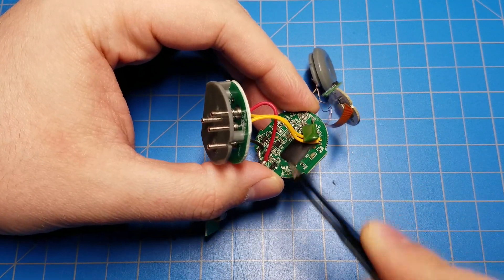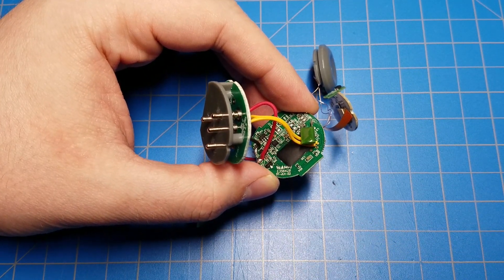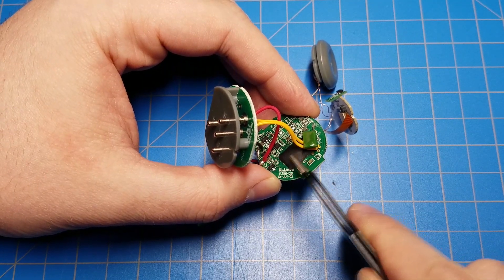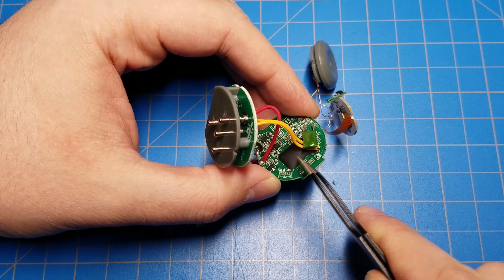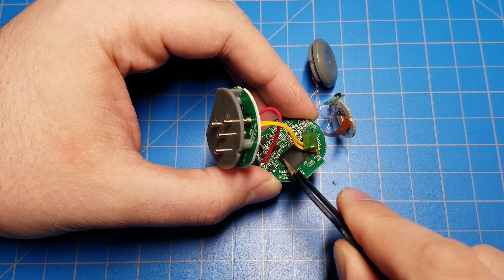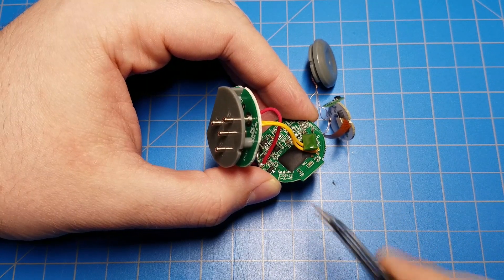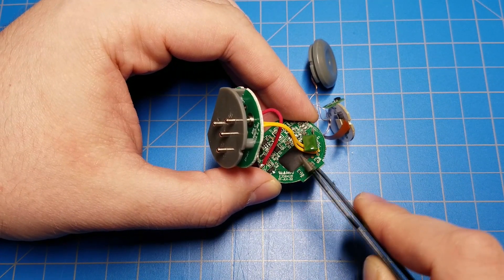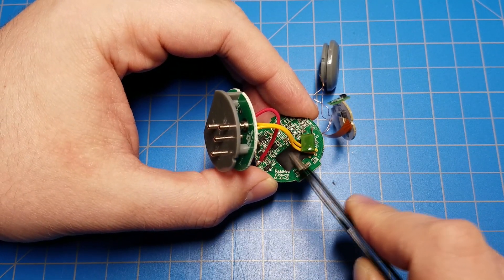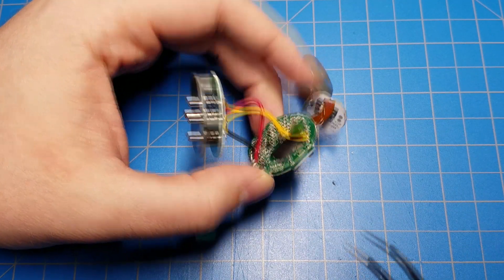The microcontroller which runs the whole lightsaber is under this blob of epoxy. They manufacture the chip, probably program it, and then glue it to the PCB, adding little tiny gold wires from the chip — the little piece of silicon — to the PCB itself. Then, to protect the wires and the chip, they cover it in a big blob of epoxy. So all of the logic, all the sound files, everything that makes the lightsaber behave the way it does is underneath that little blob of epoxy.